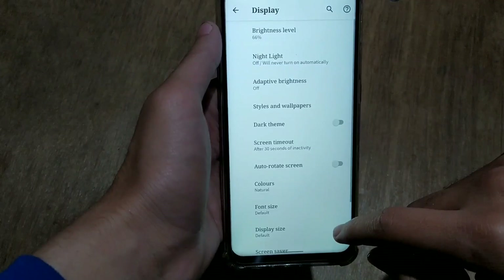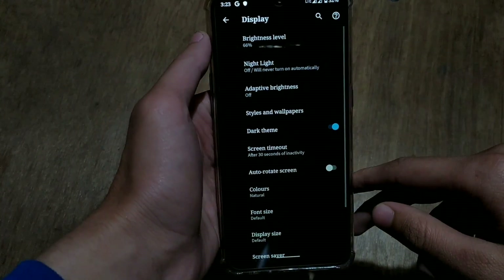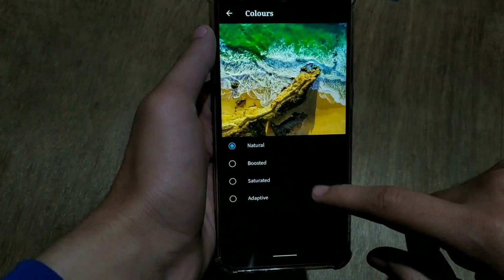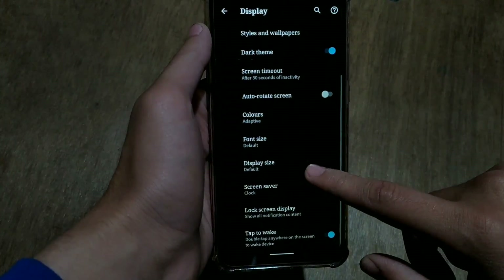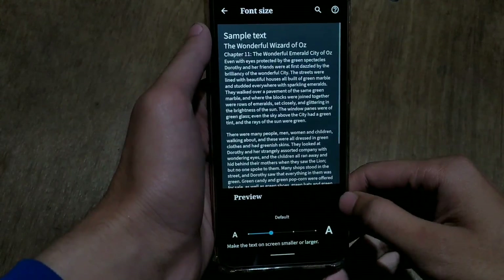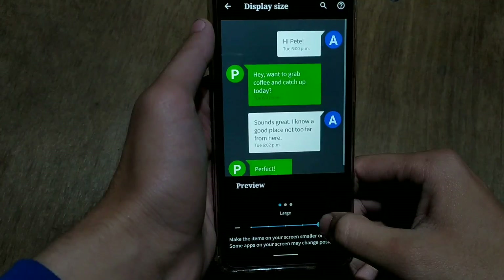You can also enable the dark theme, which works system-wide — supported apps will switch to dark. Color options include Boosted, Saturated, Adaptive, and Natural. You can also change the display size and font size using a slider. From the display size menu you can set it to big, small, or default.